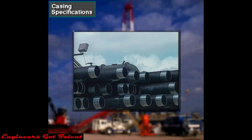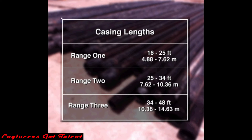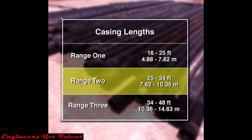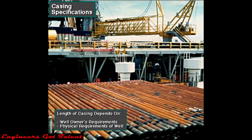Casing is steel pipe that comes to the rig in individual joints. A casing crew couples the joints together to run them into the wellbore. Casing comes in three ranges of length: Range 1 is 16 to 25 feet or 4.88 to 7.62 meters long; Range 2 is 25 to 34 feet or 7.62 to 10.36 meters long; Range 3 is 34 to 48 feet or 10.36 to 14.63 meters long. The length used depends on the well owner's requirement and the physical requirements of the well.